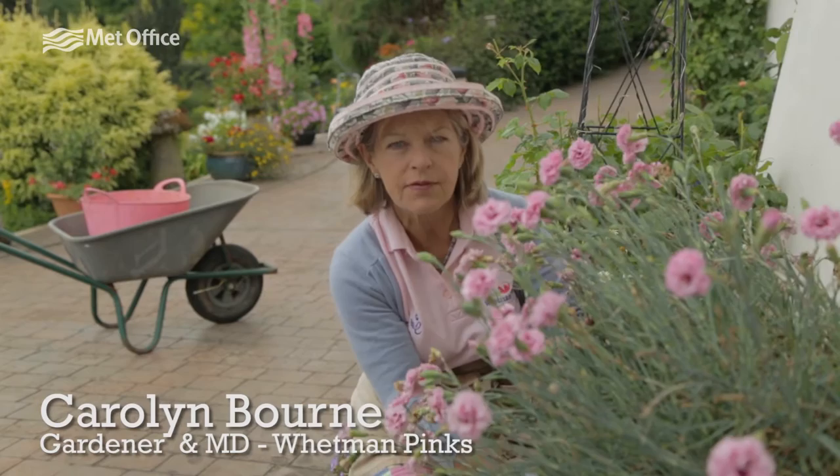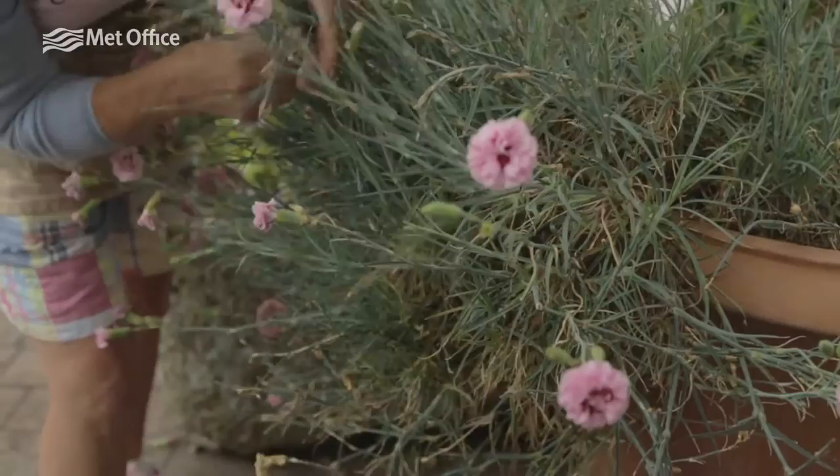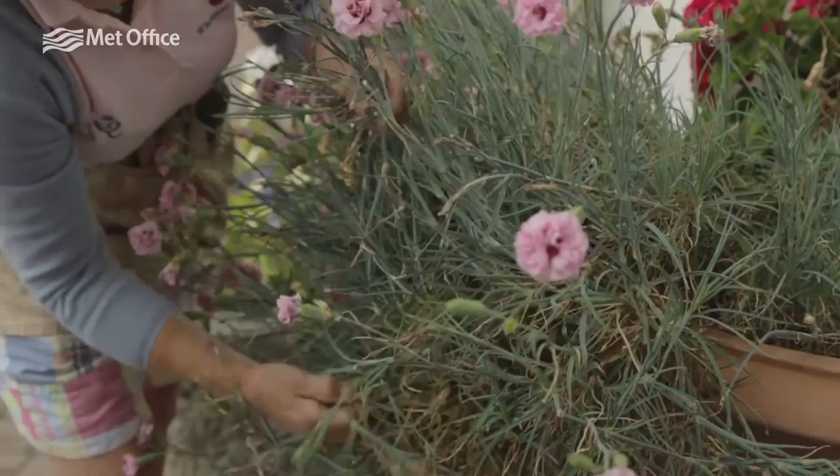I'm going to show you how easy it is to get rid of a straggly plant. Basically you just have to find the stems where all the flowers have finished and pick that stem right back to the base of the plant. Find a node, which is one of the knobbly bits on the stems, and pick it right back.